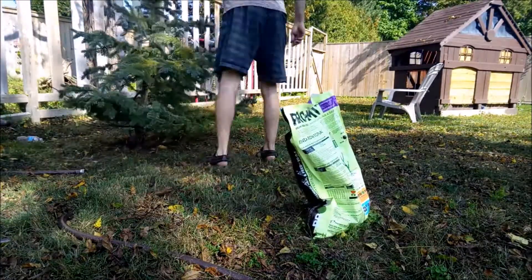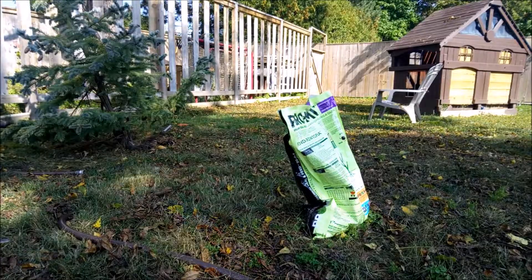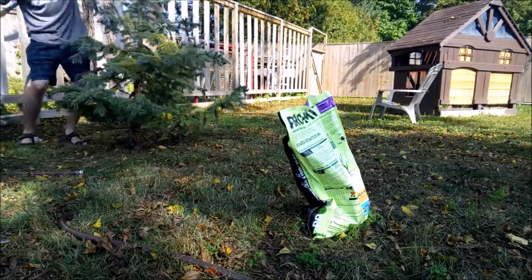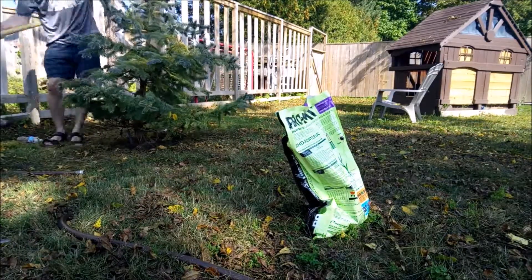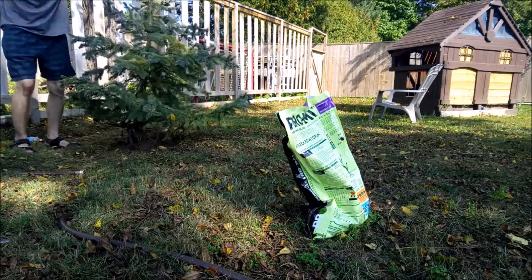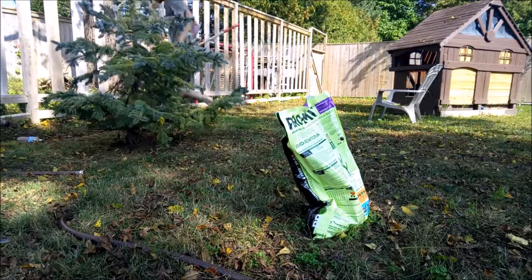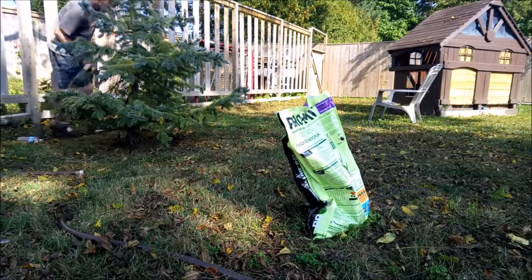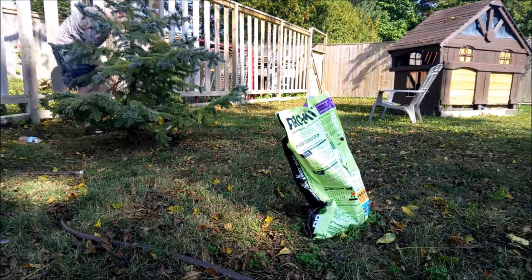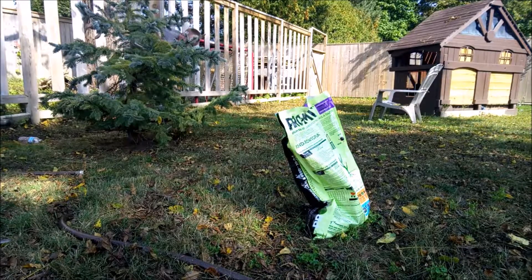I'm gonna put the soil back in — backfill it. It's generally a little bit easier with two people guys. Look at me go! Just take your time with it, there is no rush. One scoop at a time.